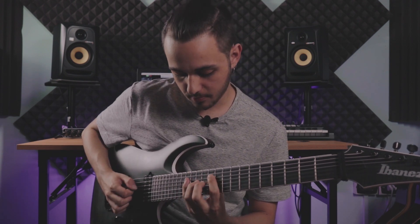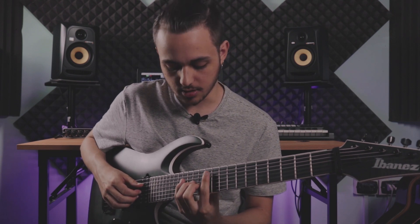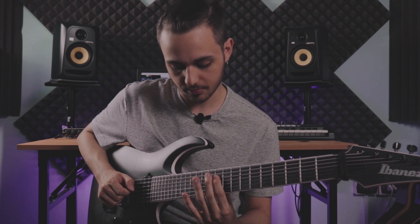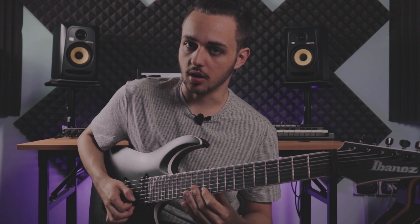Then we have this one — it's basically just a C minor seventh arpeggio in second inversion. So we start from the fifth: root, minor third, fifth again, and seventh.